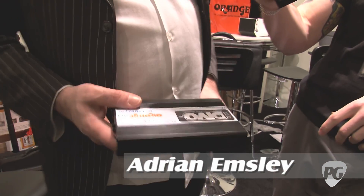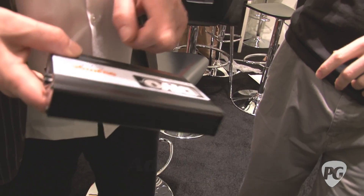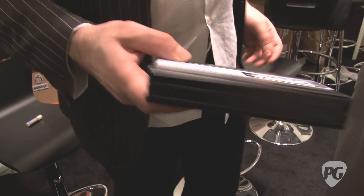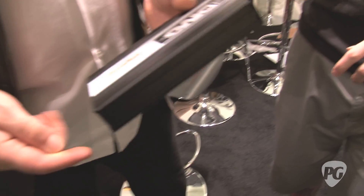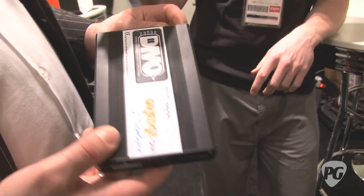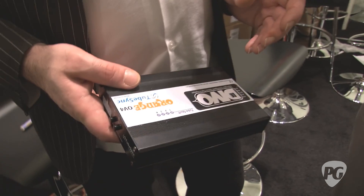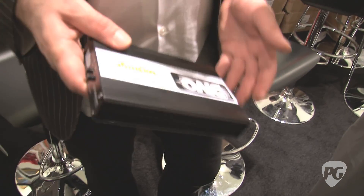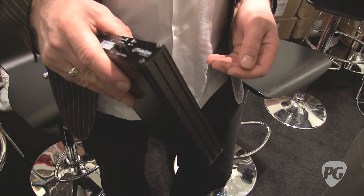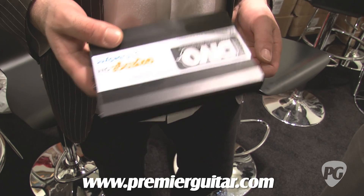Well, this is the external version — like a retrofit version of the Devo Tube Sync that Orange and Tube Sync have been helping develop over the last three years. This basically has a wiring harness that goes in between your tubes and your amp, so you mount your tubes in through that. It's exactly the same as the internal thing on the Rockerverb 2. Once this is set up, the amp will bias itself.